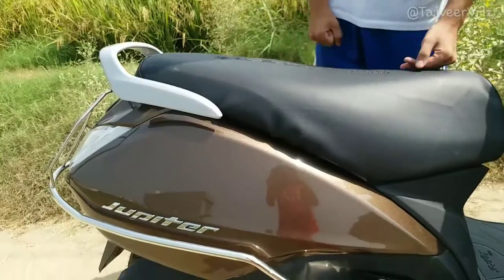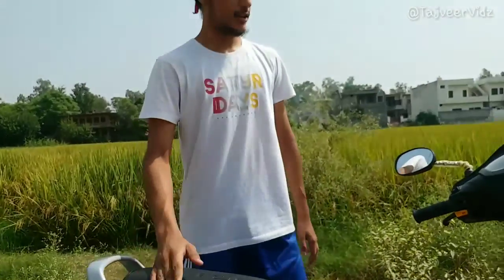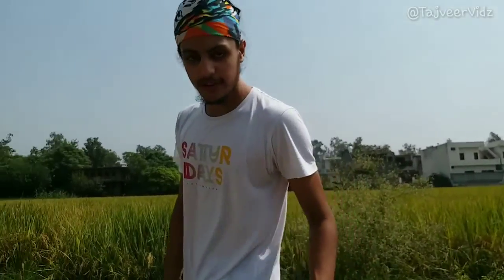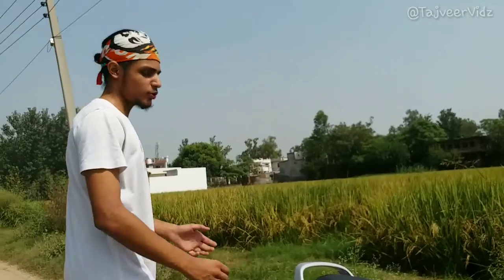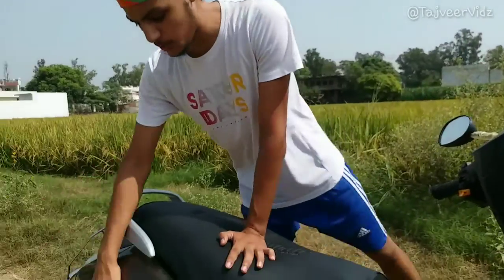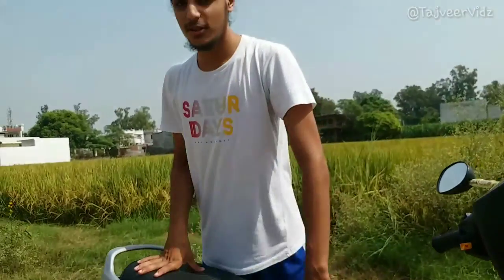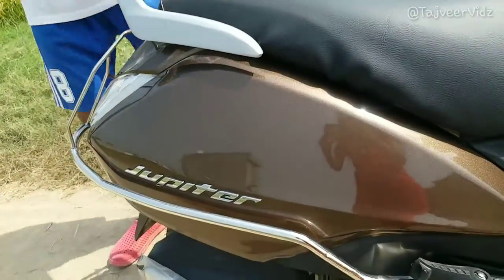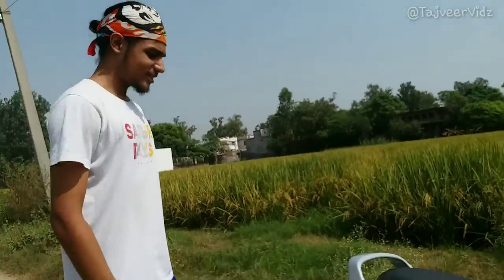The Jupiter scooter right now is pretty famous and in demand. This was the 2018-19 model and there are many types of Jupiter — we have the regular Jupiter, Jupiter 2X, and Jupiter Classic. This one is just the base Jupiter as you can see it's written on it.